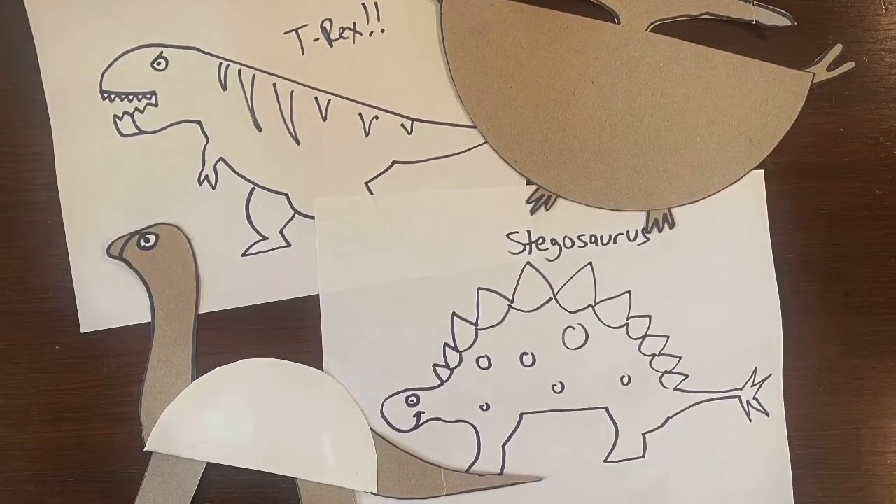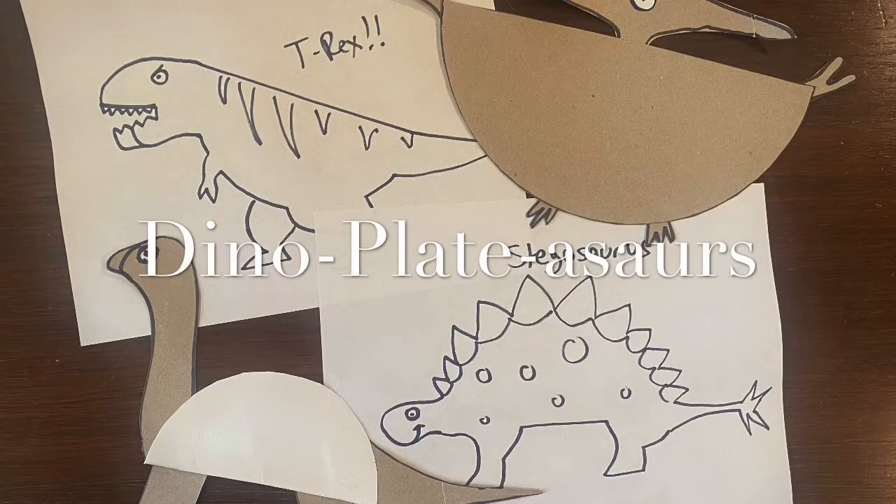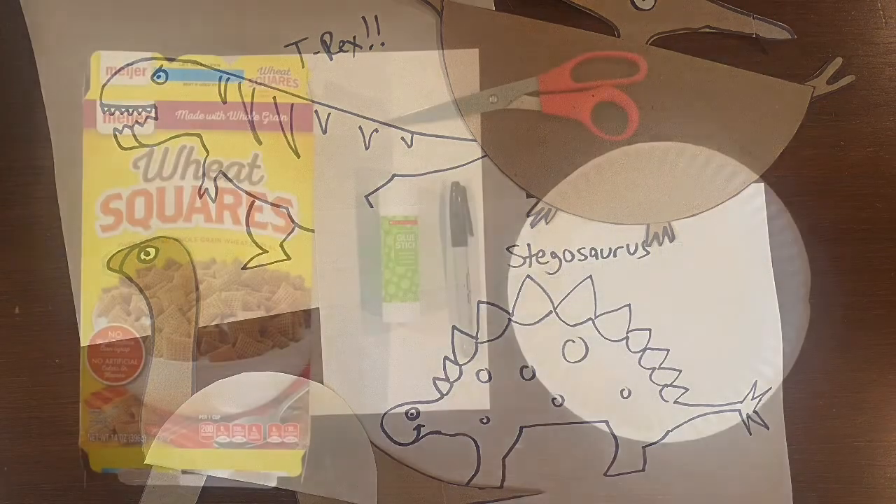Hi everyone, it's Mr. T-Rex and this week we are going to make some Dinoplatosaurs. Here we go.